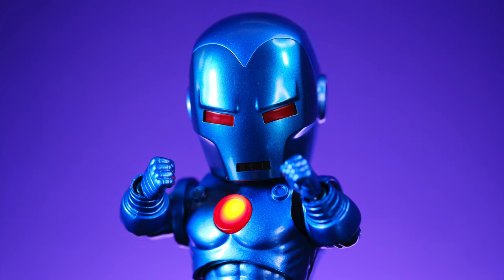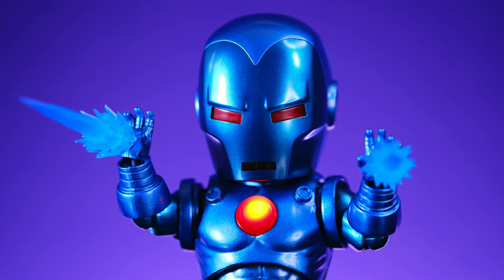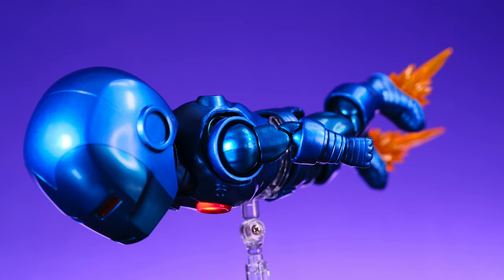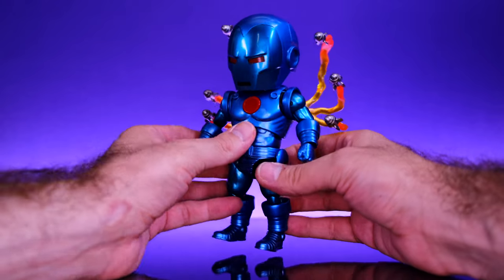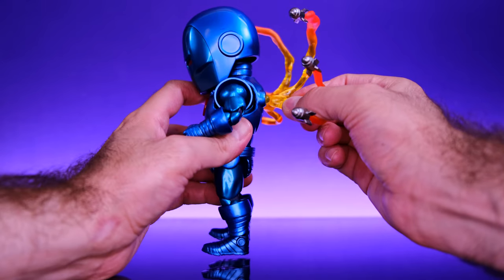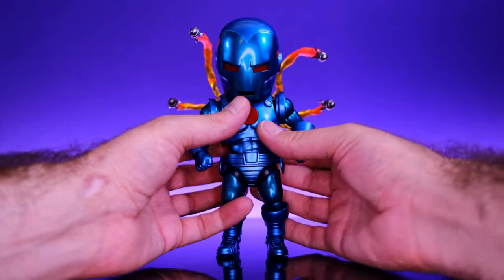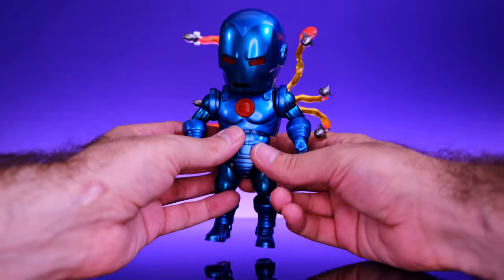For accessories, Iron Man comes with two different sets of hands: a pair of fists and a set of open hands with peg holes in the center so you can plug in the repulsor blast effects. He also has blast-off effects for the bottom of his feet. But by far the coolest accessory is these awesome missile effects — they're simple ball joints that plug into his back with no problem, and you can move them around. They have pretty good range for a simple ball joint, and you can make them look like they're coming off to the side or wrapping around Iron Man.